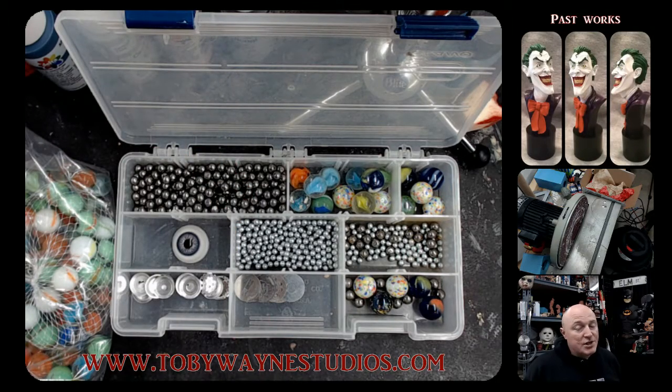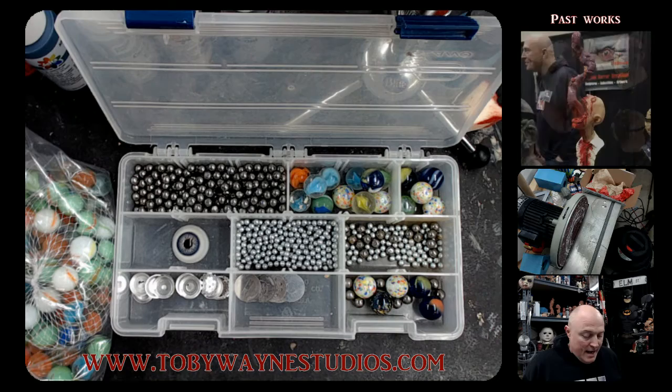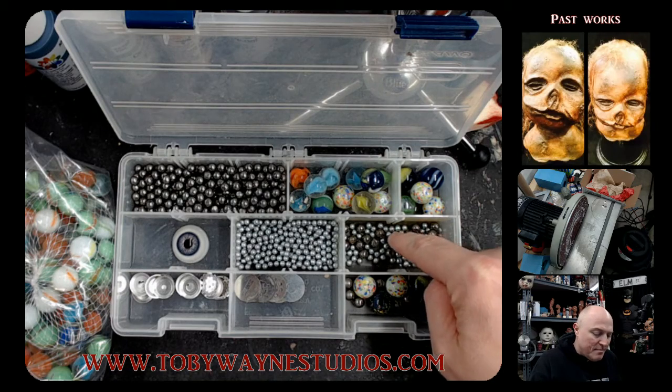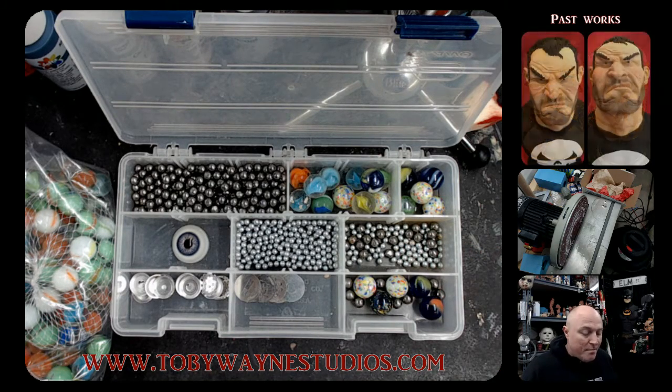You can get ball bearings in several different sizes, which is awesome because again it depends on the size of your sculpture. If you're doing a smaller scale bust — maybe four to six inches — a BB or a smaller ball bearing is going to work best for you. If you do a bigger piece, of course marbles work great.